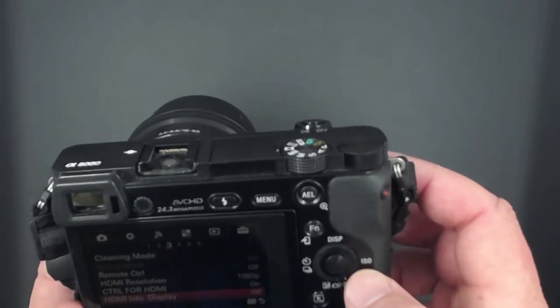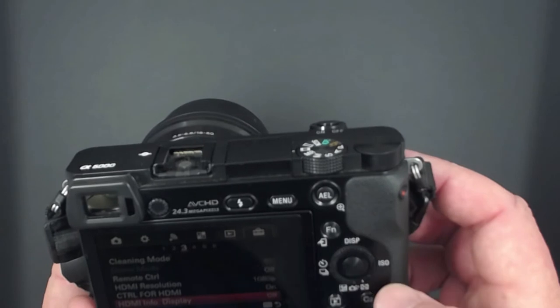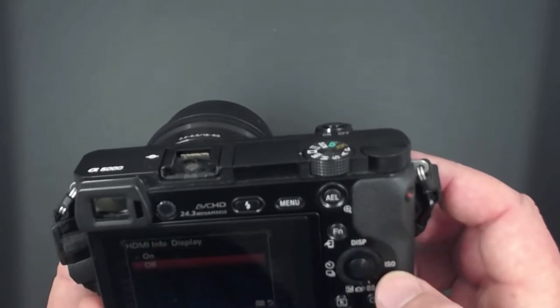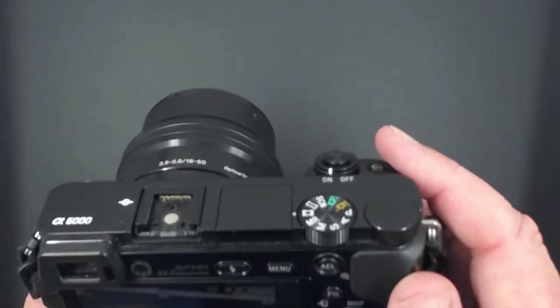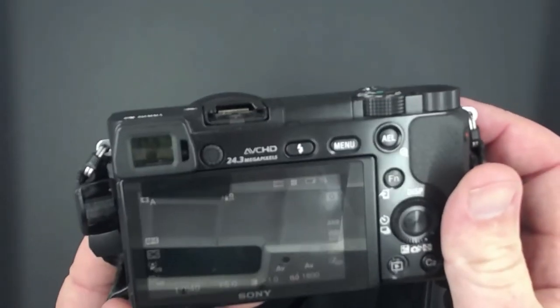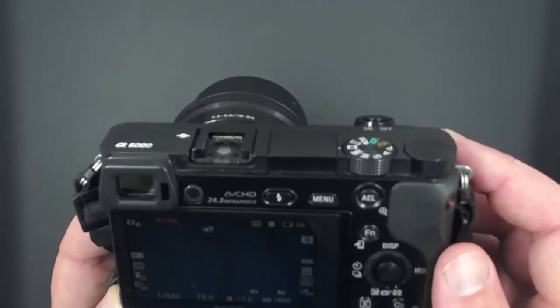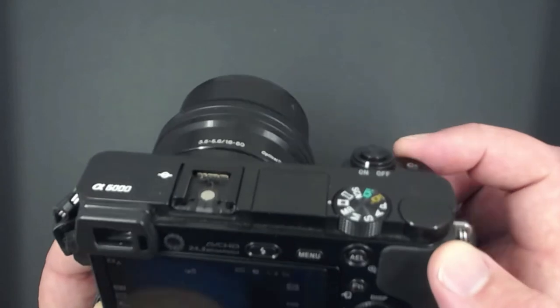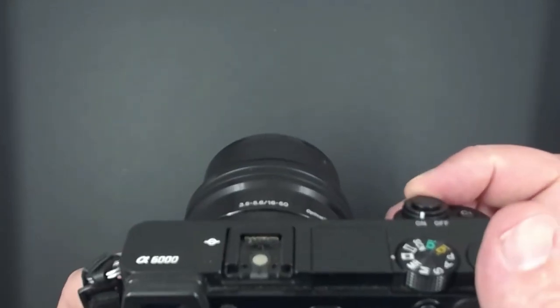Some other things to consider: do you want autofocus all the time, or manual focus? All those things come into play, so think about that when you're putting this setup together.